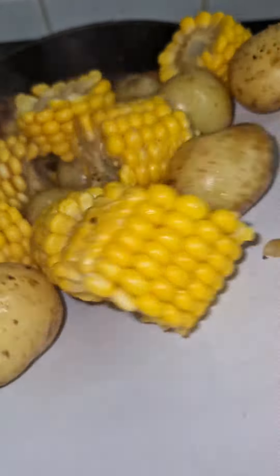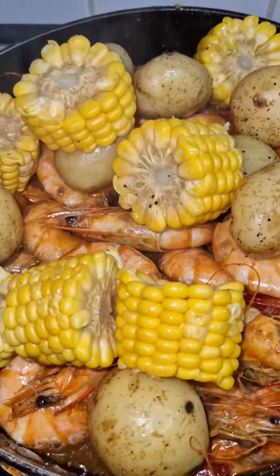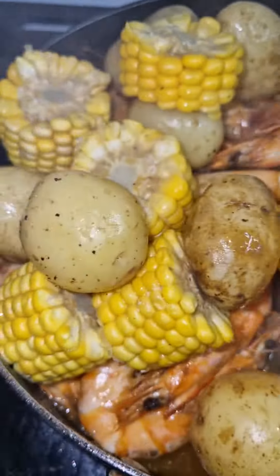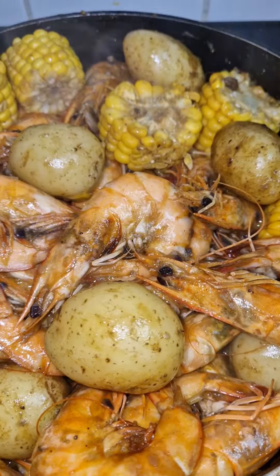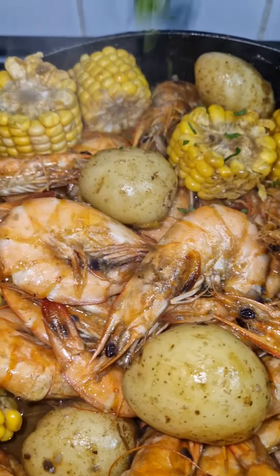Add sweet corn and baby potatoes — the sweet corn and baby potatoes are already boiled. Garnish with parsley.